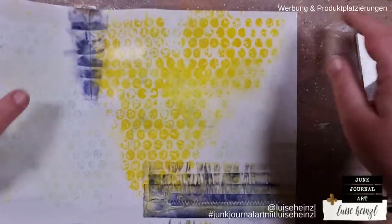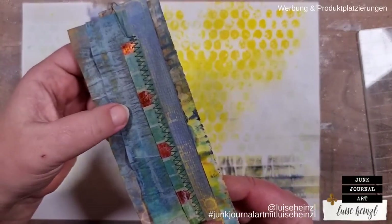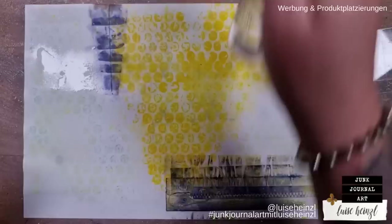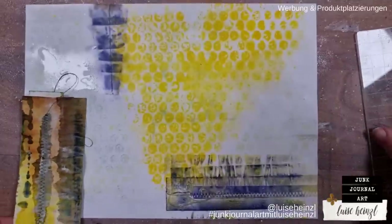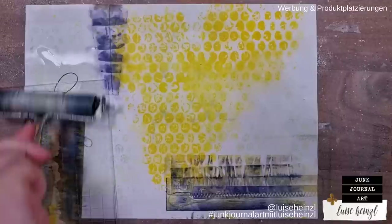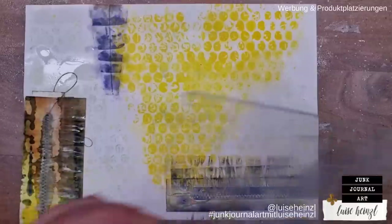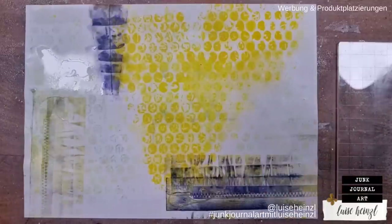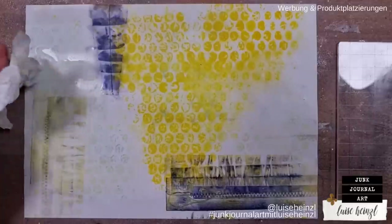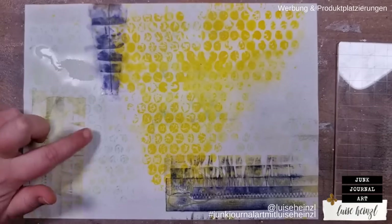What you can also try is when you have printed with this little piece and it is still wet, you could spritz some more water and try to get a second generation print. Sometimes that works, sometimes not, but you can try it. Just roll over it and see if you get something — and as you can see, it worked, giving a really light, pastel-ish print.